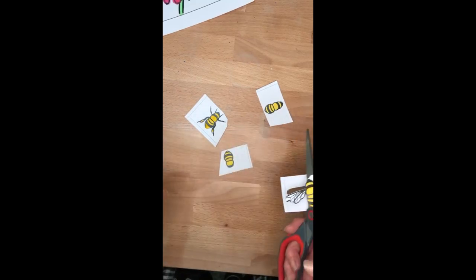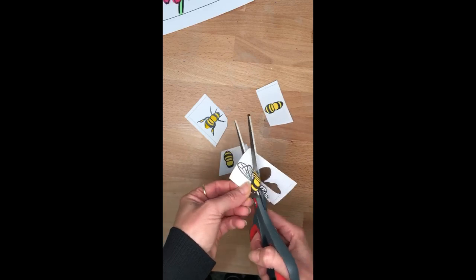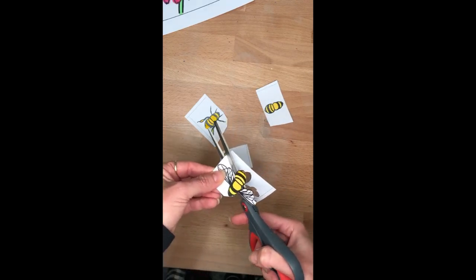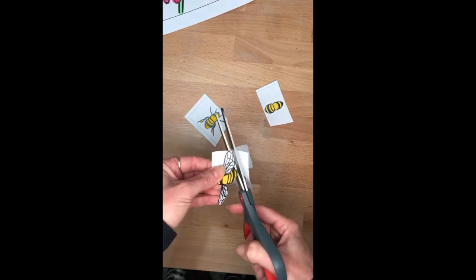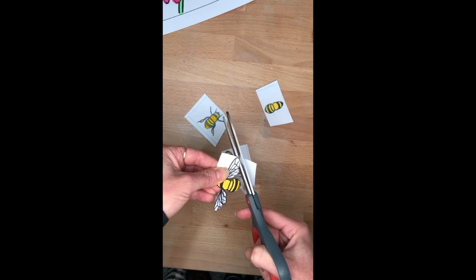Okay, so you can see all my bees are painted and what I'm doing now is just cutting around all my little bee shapes really neatly. It's a little bit tricky so if you've got small hands you might want to ask an adult or somebody else to give you some help.